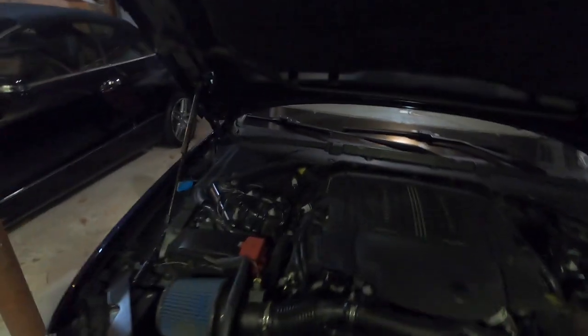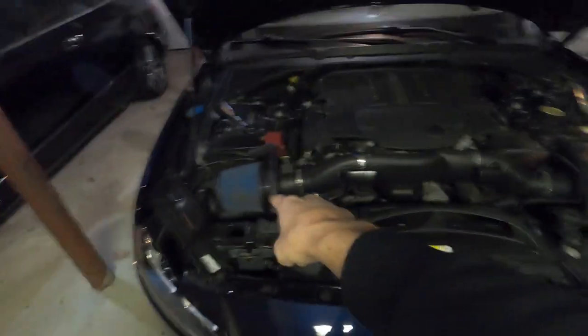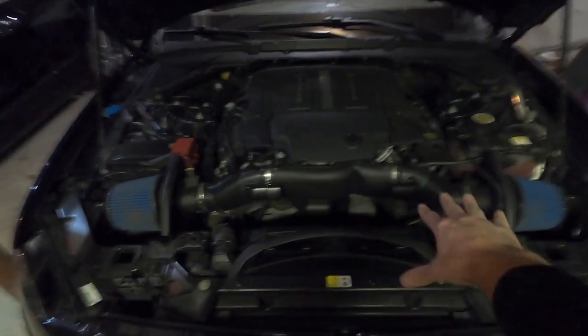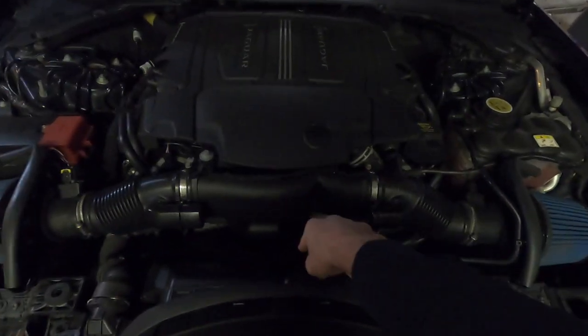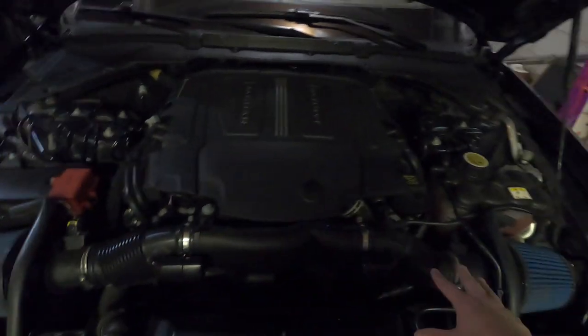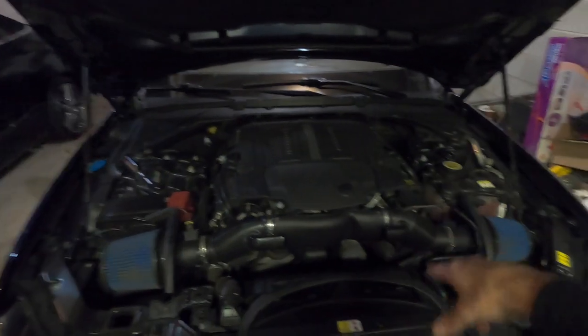Just for starters, if you guys haven't followed this car or this channel at all, last year we actually installed their open air intake cones and we're going to complete this intake system at a later time — it's coming soon. But in the interim, we're going to remove this to start because the crank pulley is right down there and it's very easy to get to once we remove all this stuff out of the way. So without further ado, I'm going to go ahead and get some lights and we're going to show you along the way.